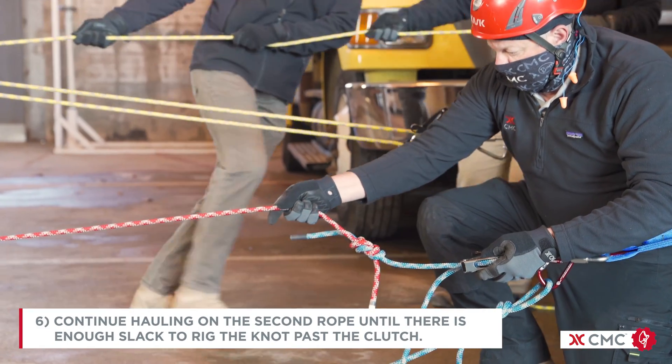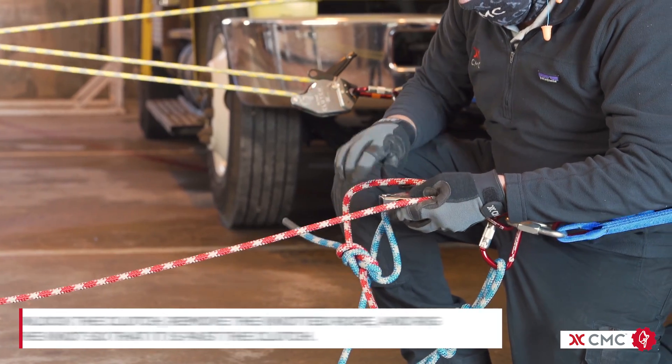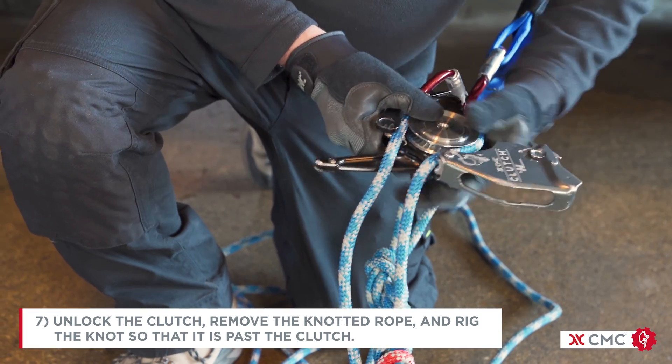Continue hauling on the second rope until there's enough slack to rig that knot past the clutch. Unlock the clutch, remove the knotted rope, and rig the knot so that it is past the clutch.